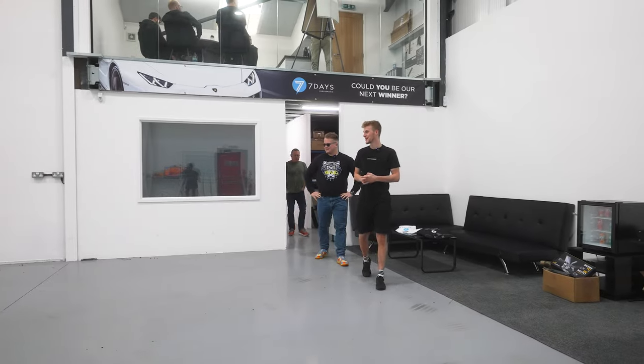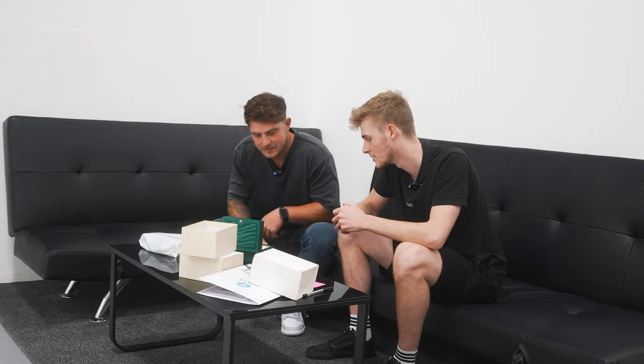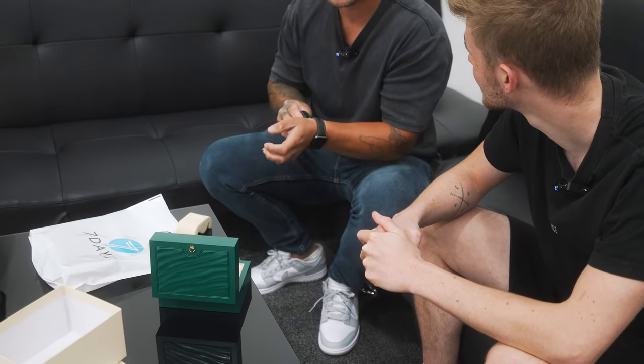There is your BMW S1000R and that is your Rolex Batman — feel free to take it out. Remind us how many tickets you bought on that? Five tickets. I think that's the least I've bought on anything, and it's the first time I've won. That is crazy.